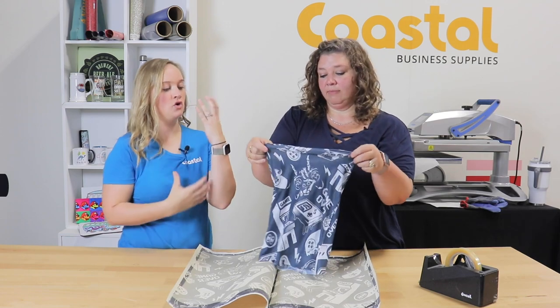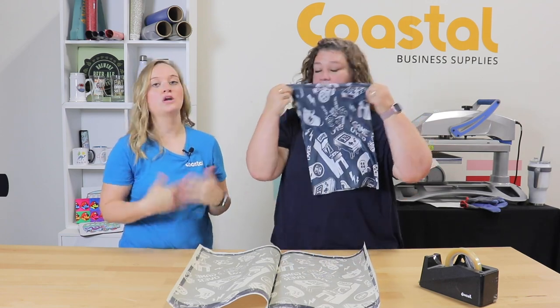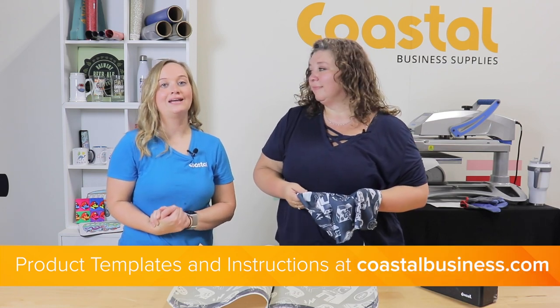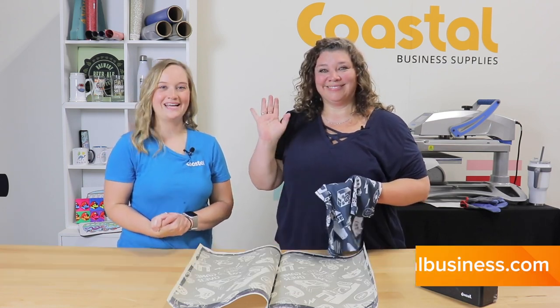So again, this is for the face and the neck. It covers fully as you can see, and is mainly for an adult size. We do have product instructions and templates available online at coastalbusiness.com. See you next time.